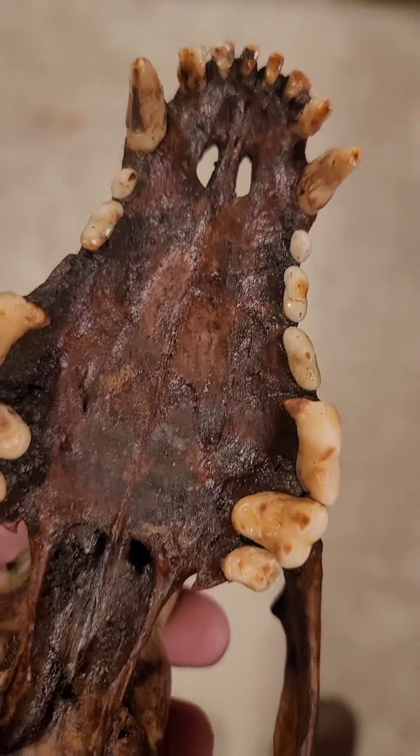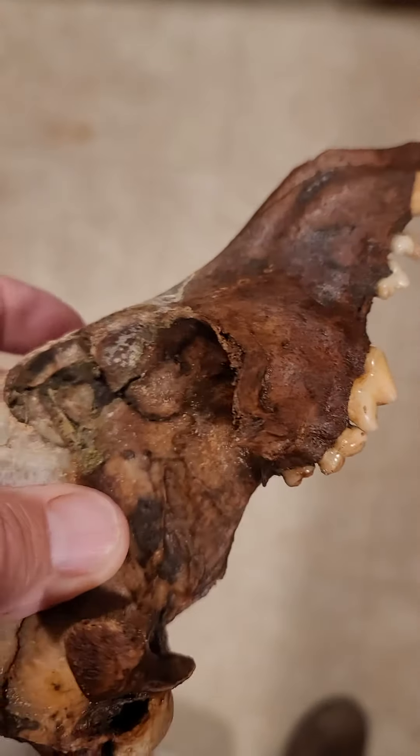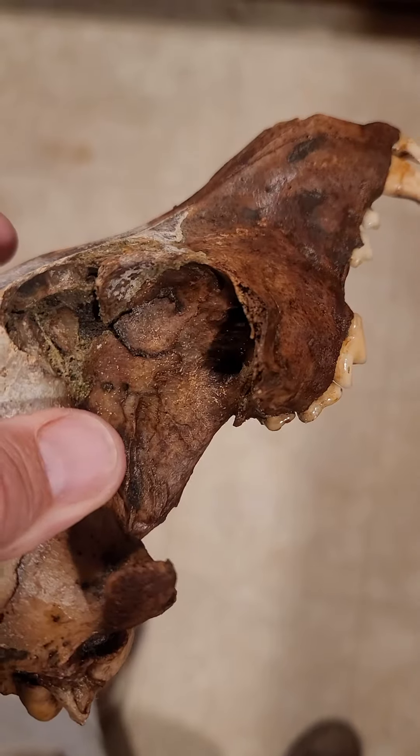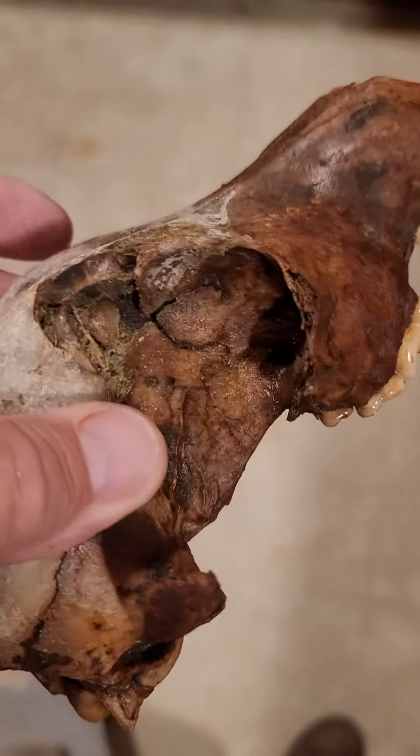Teeth are very worn. It's missing a premolar on its right side. The damage I thought was caused by possibly a bullet hole, that I was talking about earlier on the other video.